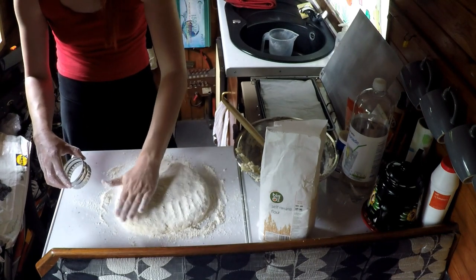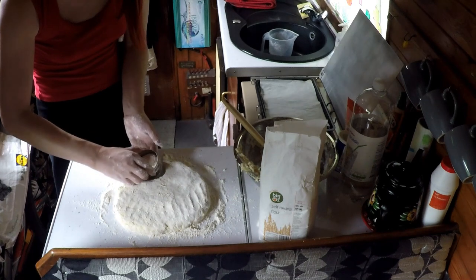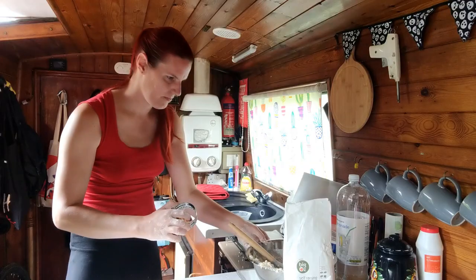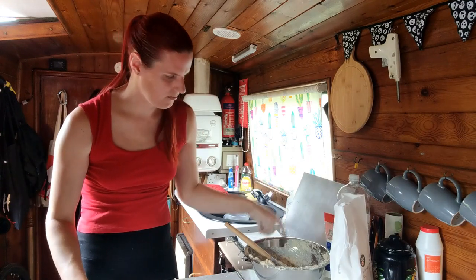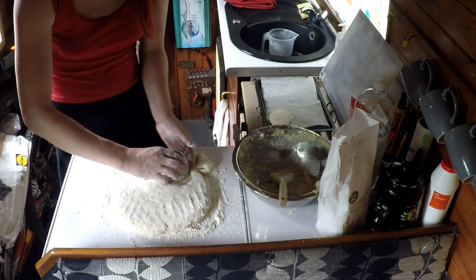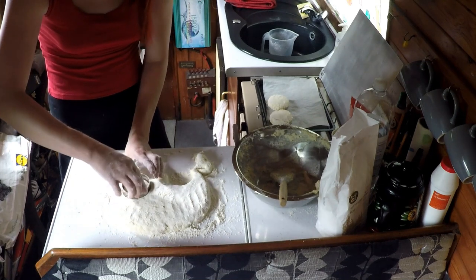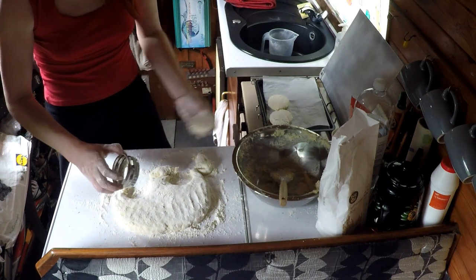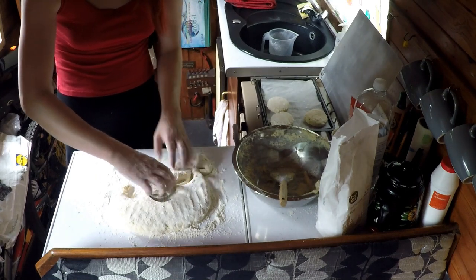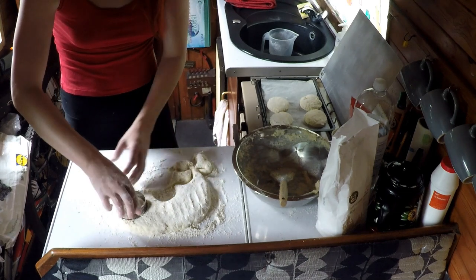And then I'm going to start cutting out the shapes. Now I can get about eight of these on this tray here so I'm going to ideally cut out about eight.